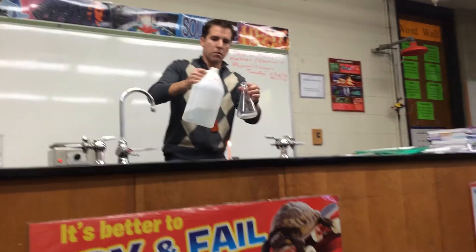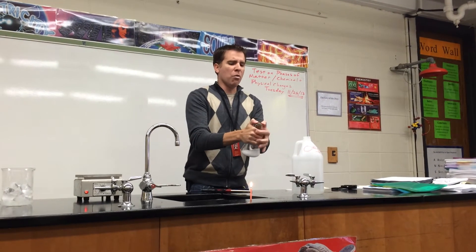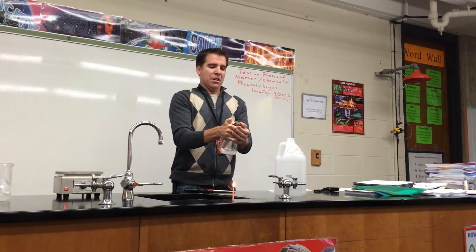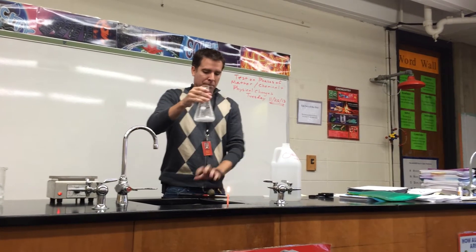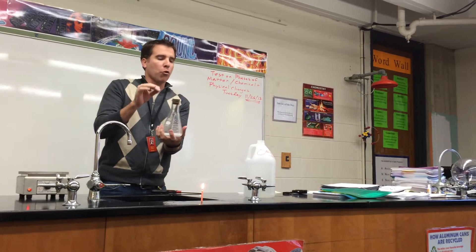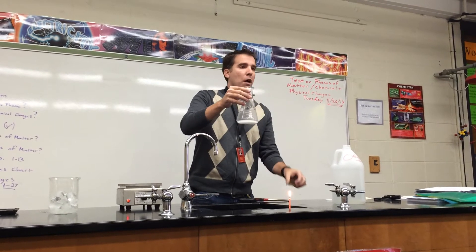Here we go — so vinegar. Now I have to be kind of quick with this. I'm going to try to hold this here. You'll notice that it's trying to get off. Get in there. But if I shake it, notice that it popped right back out. So I have in here a carbon dioxide gas that's going to be sitting inside.